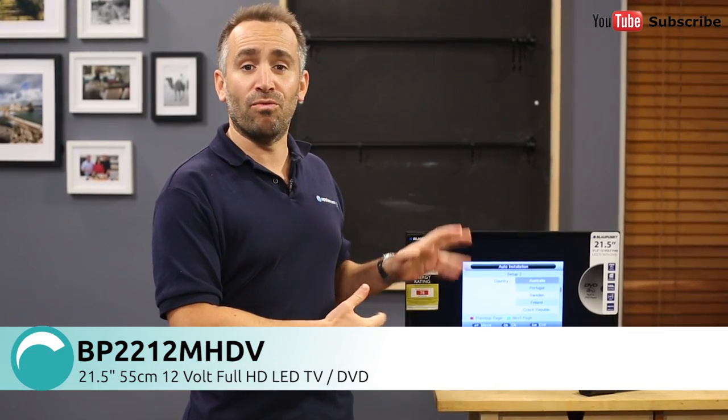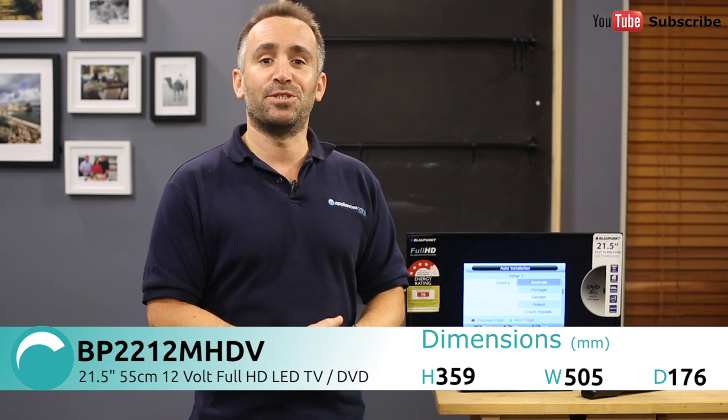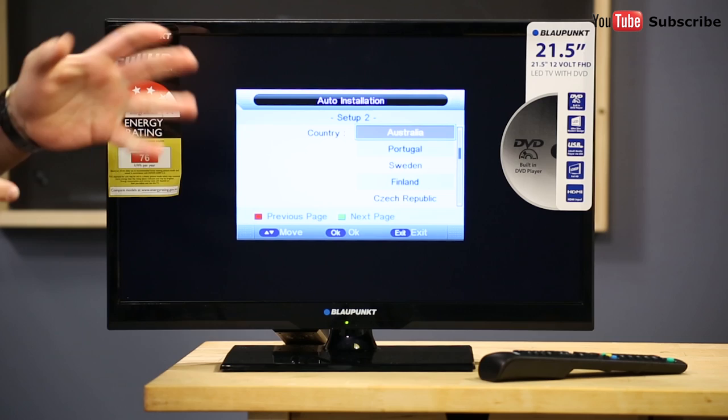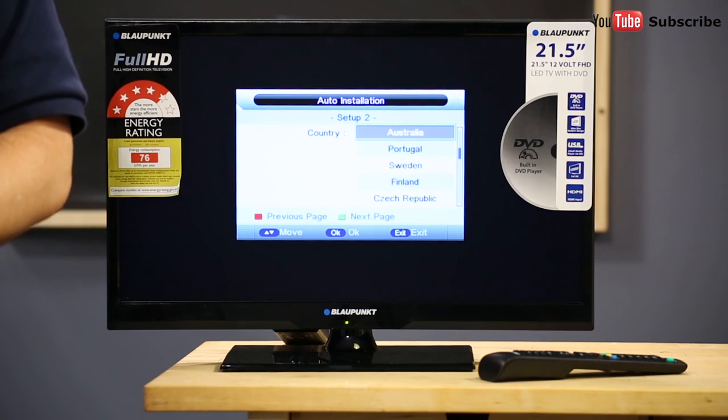Hi, I'm Janik from Appliances Online and this is the Blaupunkt 12V Full HD TV and DVD Combo, the BP2212MHDV. This compact little unit is a TV and a DVD player in one, making it ideal for kids rooms or spare rooms, and with the option for a 12V power supply, it's also a great option for travelling, whether in a caravan, a boat or a motorhome. This TV's screen size is 21.5 inches or 55cm.